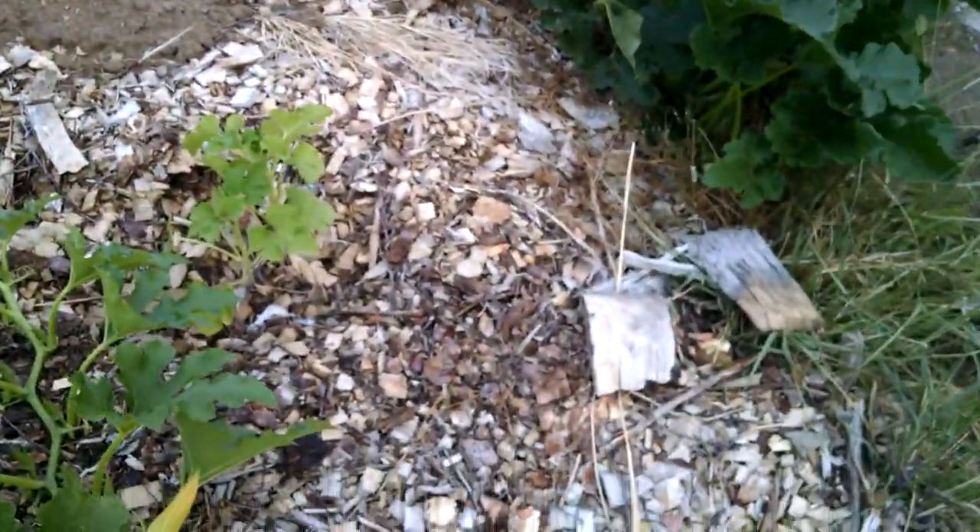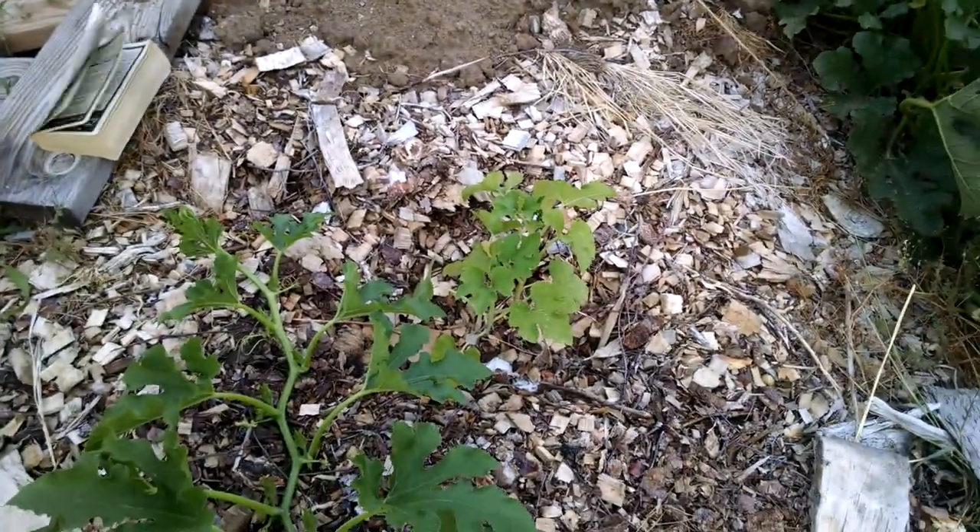I started taking the male blossoms off of the spaghetti squash this morning — they're just barely starting. I will talk with you later.